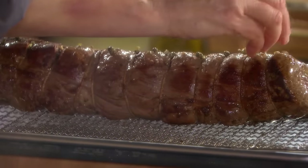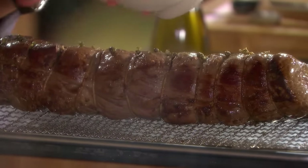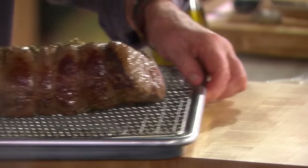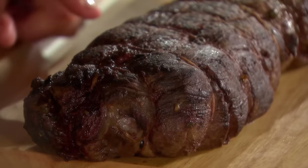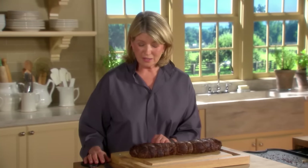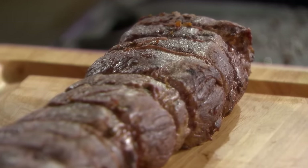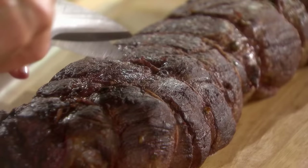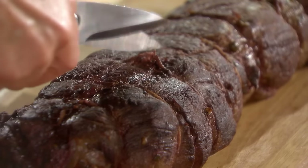I have a couple green peppercorns I'm just going to put on top, and into the oven. Now this is what a finished fillet looks like — it's been resting on the board for 10 minutes. Remove all the string; snipping each string is really the easiest way to get rid of it.